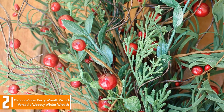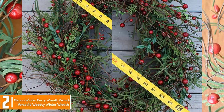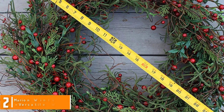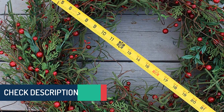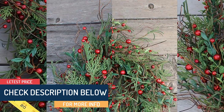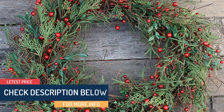The wreath showcases weaves of furry winter greenery, natural wispy plant twigs, and a grapevine base. Whether it is for the Christmas season or you just want to decorate your door with an appealing decoration, this wreath will do. It is also made with UV-rated silks that make it suitable for outdoor use.